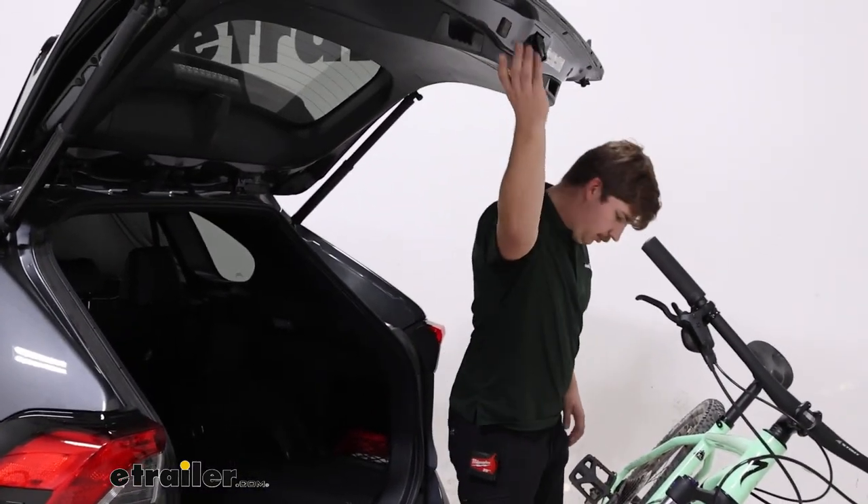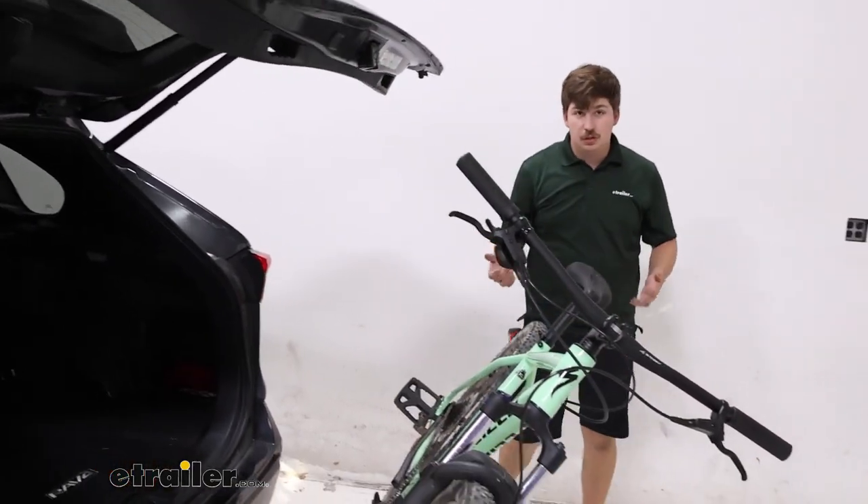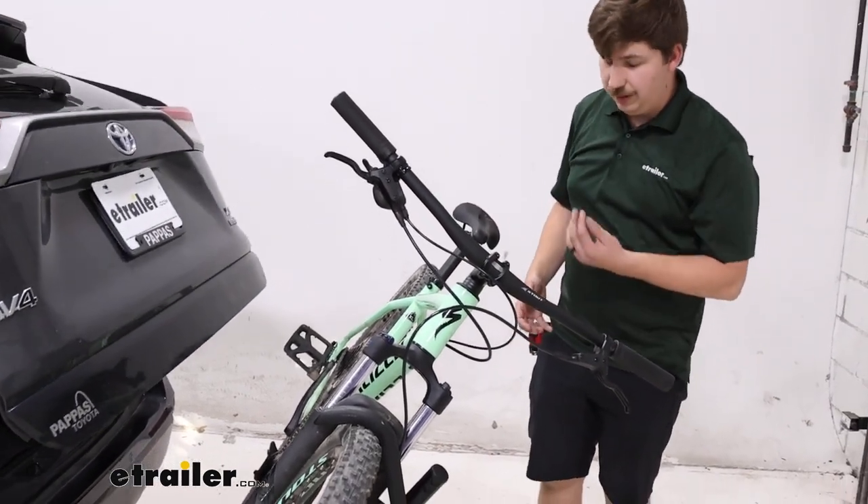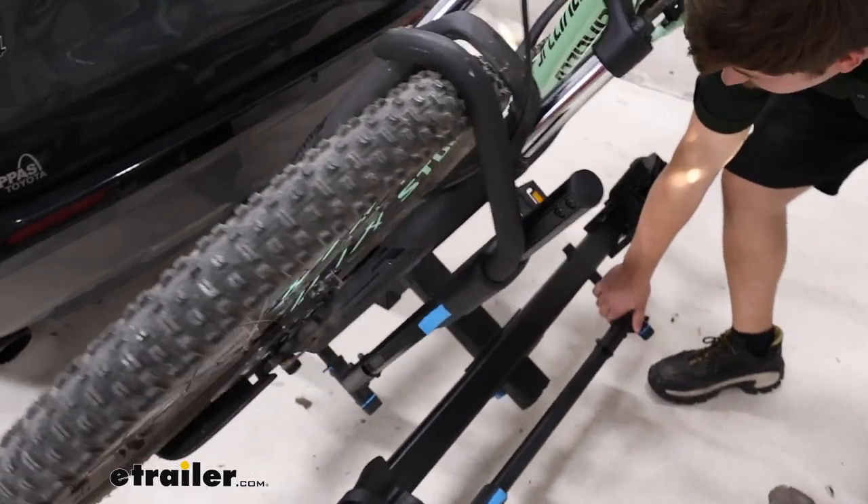I'll get this closed up, and then all you have to do is lift the bike rack back up into place. You'll hear that handle snap back in, letting you know it's locked in and ready to drive.